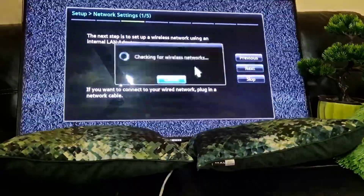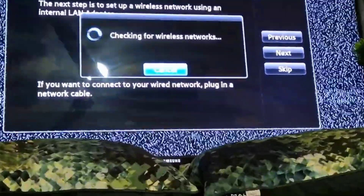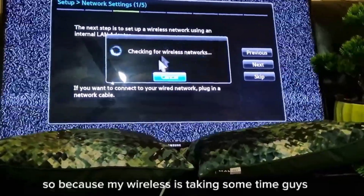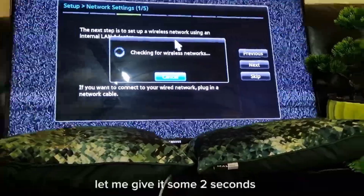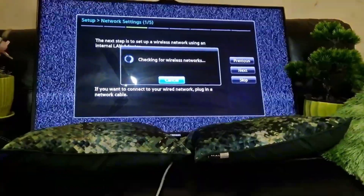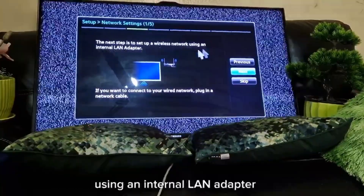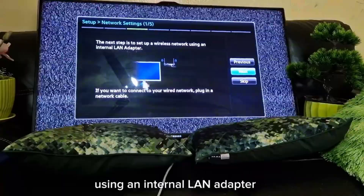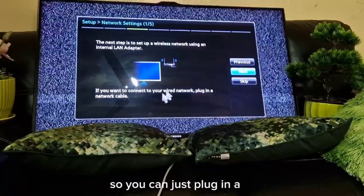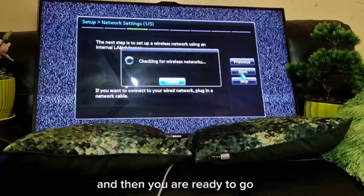It's giving me an option of either wireless or LAN. I'll skip that because it's going to take some time. You can connect a LAN cable directly from the router to your TV. The next step says: set up your wireless network using an internal LAN adapter, or plug in a network cable for wired connection.